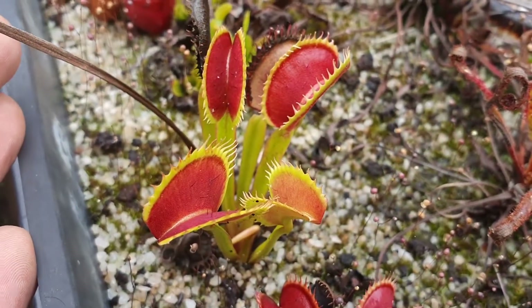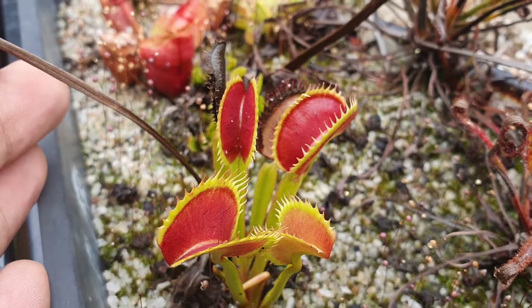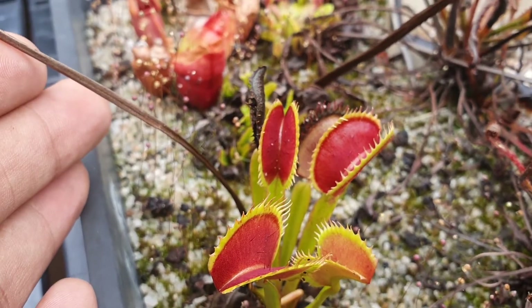Today I wanted to show you how to pollinate and harvest Venus flytrap seed. One thing I feel that I've omitted showing you is, once you've pollinated the plant, this is what I want to show you — so that you know what to cut. I say cut flower heads, but this is what I mean. Here we have a Venus flytrap, and we're coming to the end of the growing season.